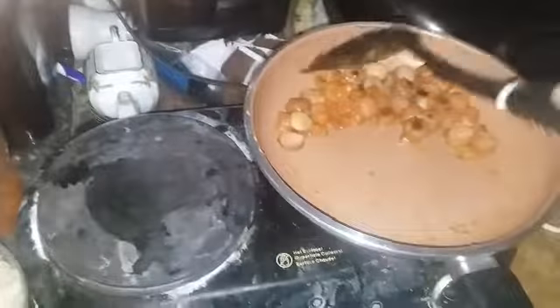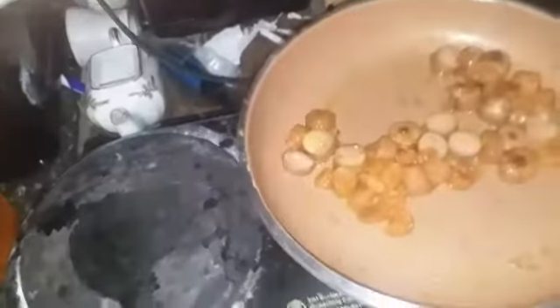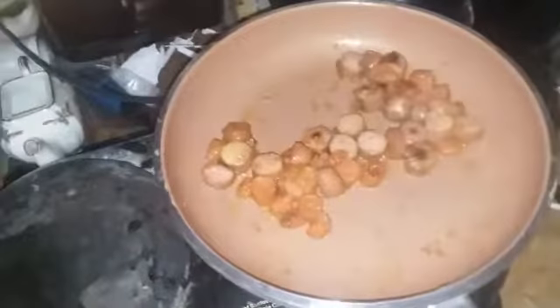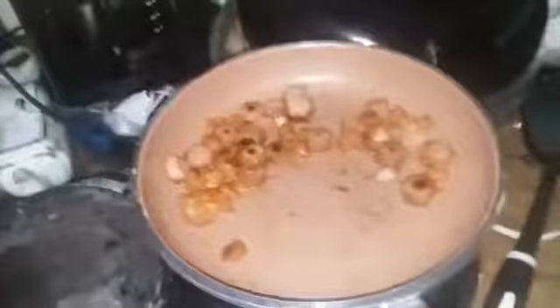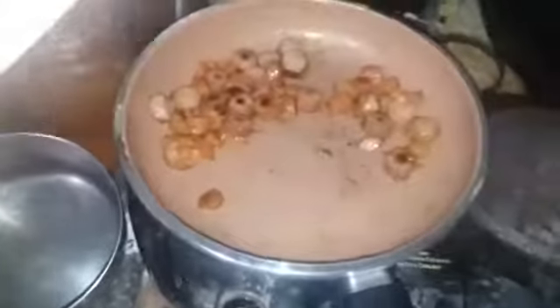That's probably just about done. Let it cook for a little bit longer. This is done now, so we're going to take it off the skillet. We're going to take it into my dining room.